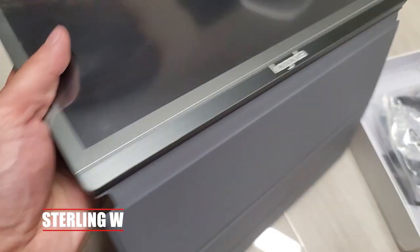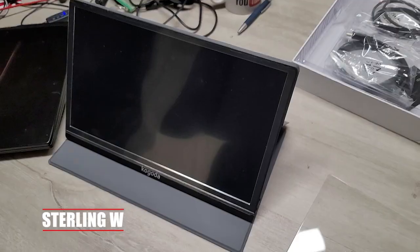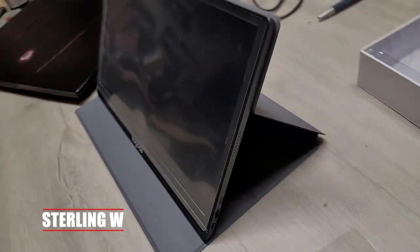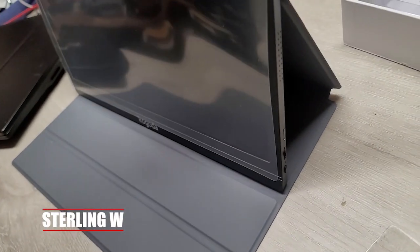Of course, you could totally just use a tablet instead, but tablets don't have inputs like this thing does. So I really want to just use my cell phone to have the content as well as play movies, or maybe even use it as my laptop's secondary screen and work in my car.